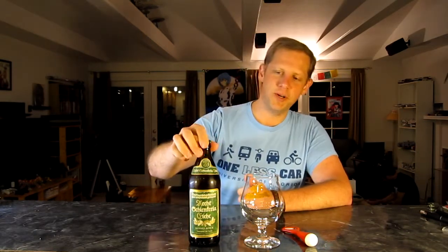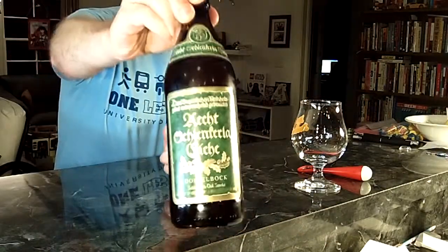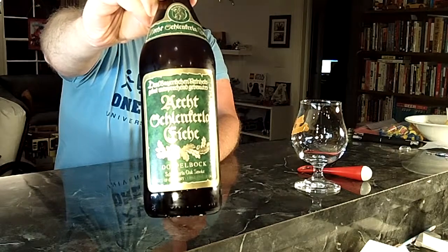Howdy friends, fellow beer geeks. I'm Wes the Craft Beer Geek, and tonight we're going to do another beer review. Tonight's beer is from Schlenkerla out of Bamberg, Germany — a well-known smoke beer producing company. This is their Oak Smoke, a holiday beer that comes in at 8% alcohol by volume.